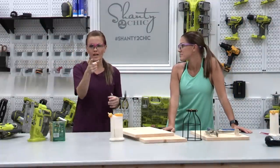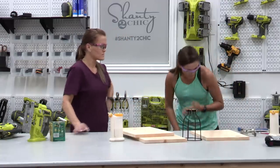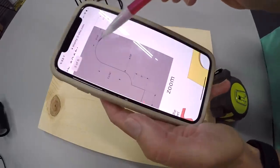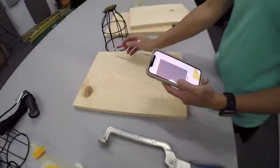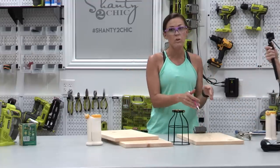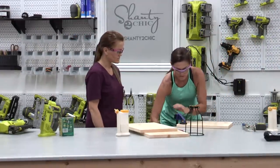We are in the shop today getting these corbel lights built. The first step is to cut the shape of our corbel. We have the free printable plans linked in the description box below. This is our printable plans and we have shown you exactly where to make the marks. Then you're just going to connect the dots. I've already done it on one. It doesn't have to be perfect or look exactly like what our plans look like, because once you cut one you're going to use that as your template for the rest of them. That way they're all the exact same. I am going to clamp this down and start jigsawing.